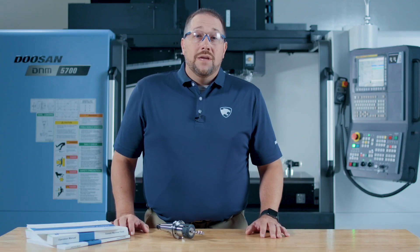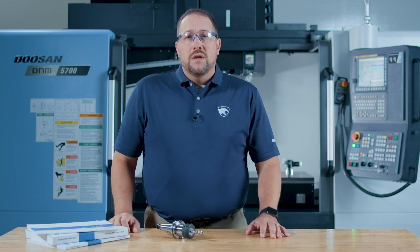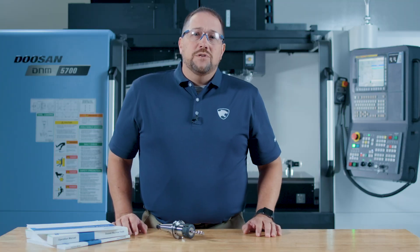Doosan recommends checking your tap for any damage and also checking your work piece. Hopefully this video got you back up and running. If you have a question about your Doosan machine that you'd like to see covered in a future video, shout it out in the comments. Thanks for watching and thanks for machining with Doosan.